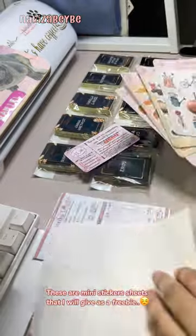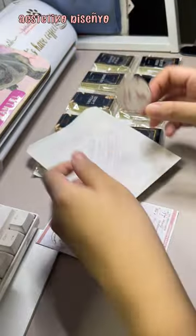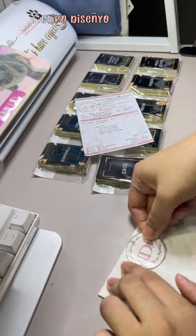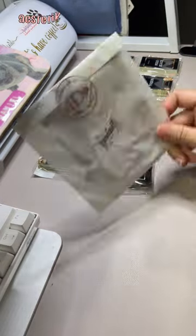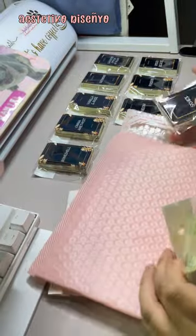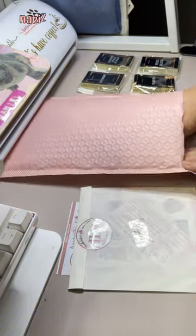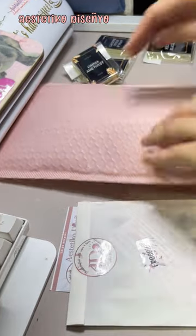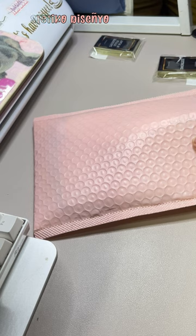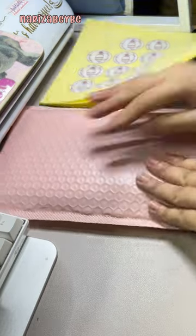These are mini sticker sheets that I will give as a freebie since the client ordered so many stickers. The freebies are plenty as well. This is the bubble pack that I will use. Hope it fits everything in it.